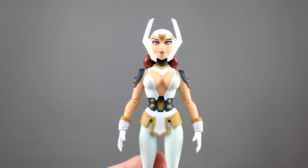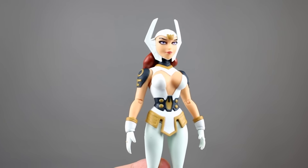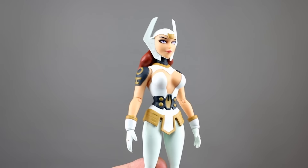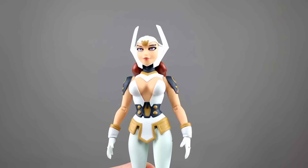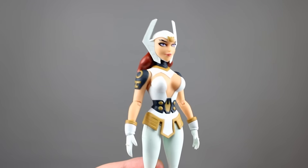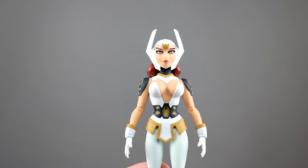Hey, what's up everyone, this is Anthony from Anthony's Customs. For this review we are looking at the DC Collectibles Gods and Monsters Wonder Woman. This is in the animated style and it actually looks really darn good — they did a great job with the overall aesthetic of the figure. We do have a few problems though.